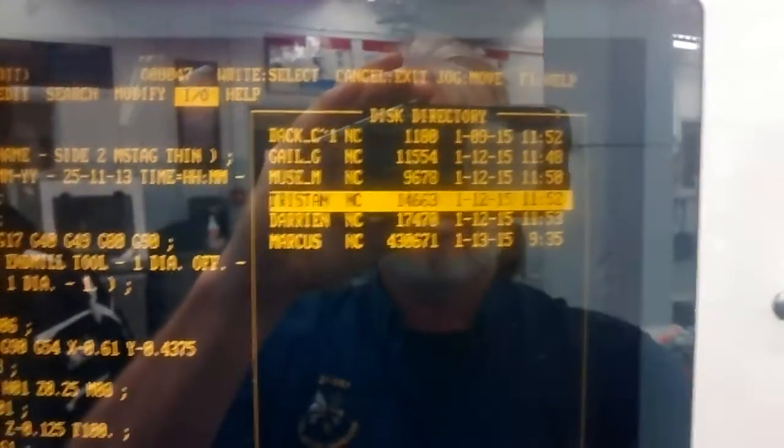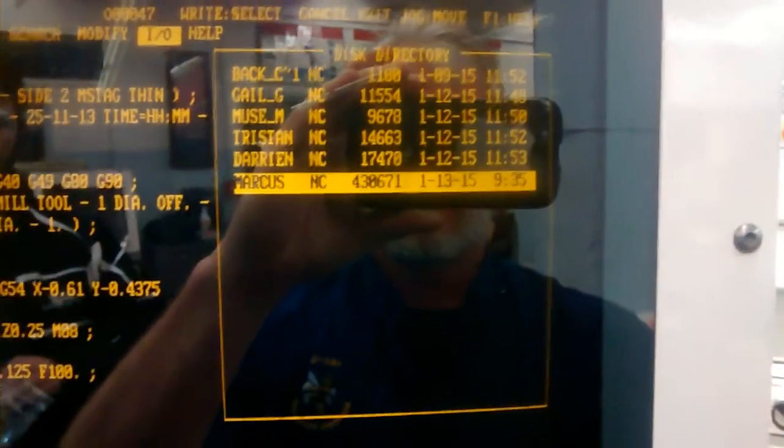This will read the contents of the floppy disk and display them on the right-hand side. You then want to use the scroll buttons to go down to the file which you'd like to load, and then press Enter.